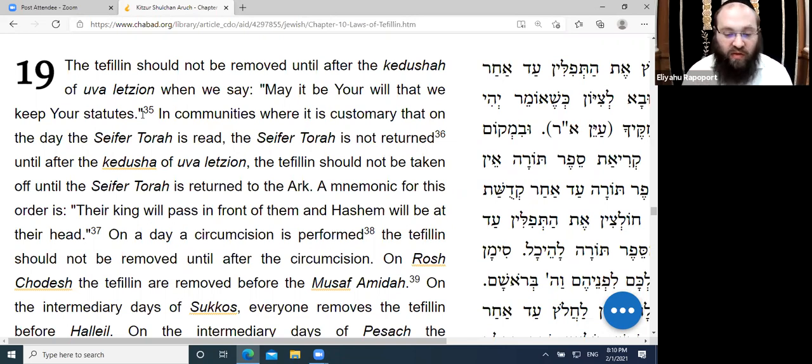This becomes relevant regarding Rabbenu Tam's Tefillin. In many Chassidic communities, people switch from Rashi to Rabbenu Tam's Tefillin during the repetition of the Amidah. The Chabad custom is to be strict about wearing Rashi Tefillin until at the very least after Uva L'Tzion, and only then switching to Rabbenu Tam's Tefillin.